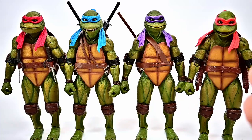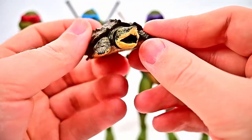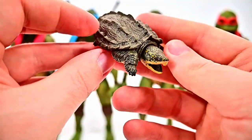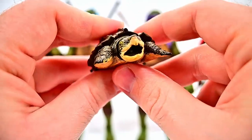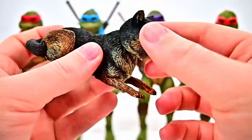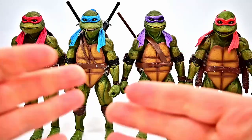The final items from the accessory pack are the de-mutated animal forms of the villains. First we get Tokka as a normal snapping turtle, with some head movement on a ball joint. Then we get Rahzar as a wolf, which looks pretty big and also has a ball-jointed head with limited movement. Both are from the scene where they use the anti-mutagen fire extinguisher to revert them back to their animal forms.